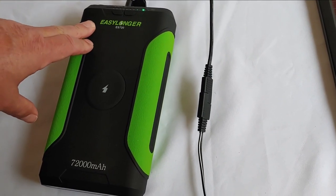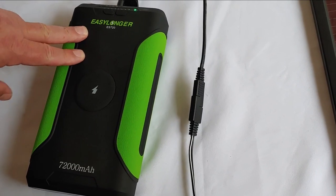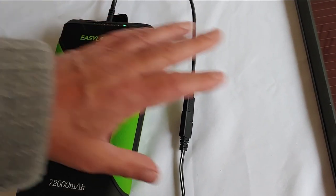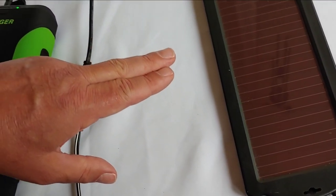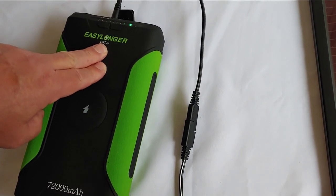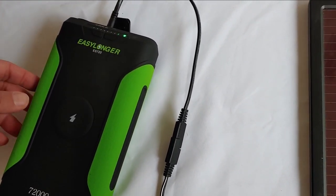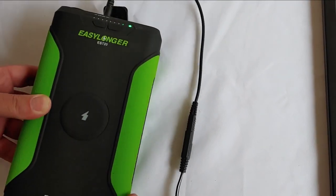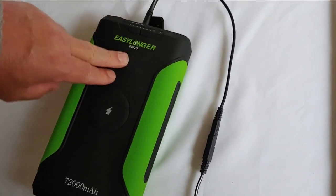How long will it take to charge it up? Well, of course, it depends how drained it is and the size of your solar panels. Naturally, a 1.5-watt panel is going to charge it up much slower than if you have a 100-watt solar panel. So just keep that in mind — that is simply how easy it is to take one of these battery packs and charge it up with solar.